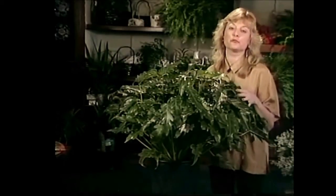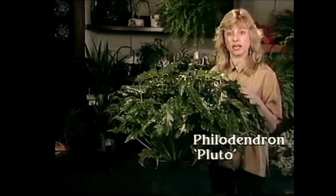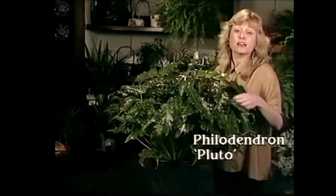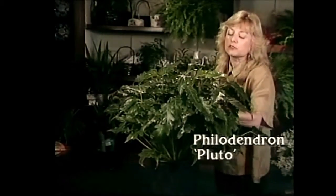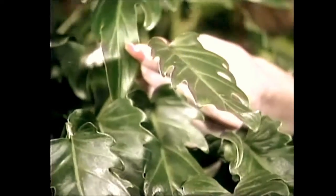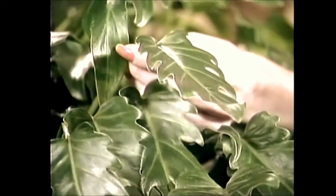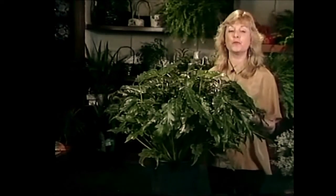This one's called Philodendron Pluto and it's very similar to the one that we saw at the botanic gardens. It's actually a brand new hybrid so you may not have seen it before today, but it has really pretty cut leaves and it's a nice full lush plant. It's very handsome and would make a wonderful floor plant in your home.